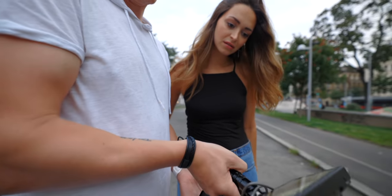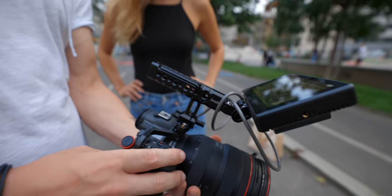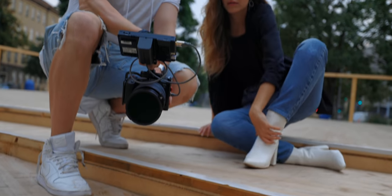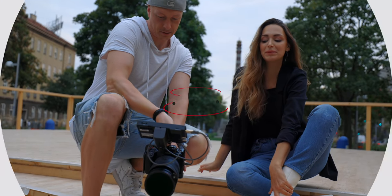I also like to show my models what we've shot so they can make adjustments — they like to see what they look like on camera. Here I was a little uneasy at first, thinking maybe I should turn off the camera so it doesn't overheat. But in the end, which I'll talk about later in the video, it was all fine and it was all in my head. From that point on I just shot like it was any other video on any other camera.